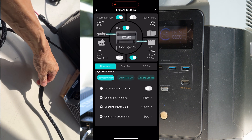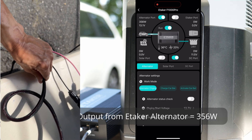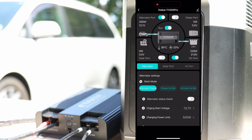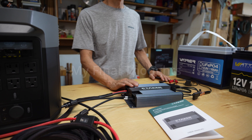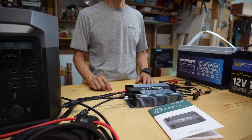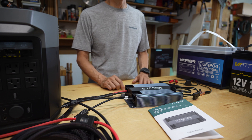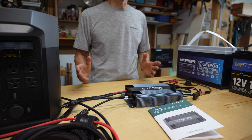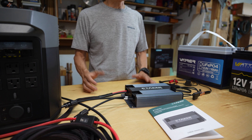The wire is not hot — I don't feel any heat. I tested the E-Taker F1000 Pro on my Sienna camper and Sprinter van for 3 days. The alternator alone delivers 315–348 watts, falling short of the advertised 500 watts, likely due to my vehicle's alternator capacity, power station limits, or something else.